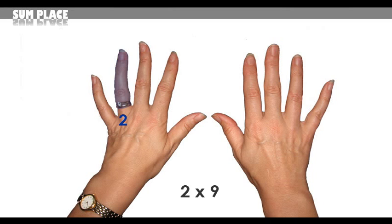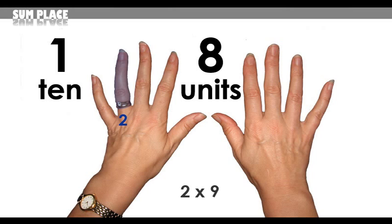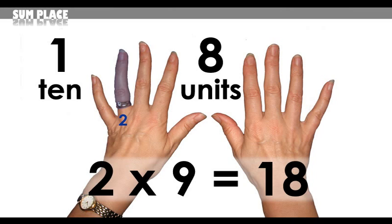2 times 9, so start with the second finger. First, count all fingers to the left — that's just 1. Then count all fingers to the right — that's 8. Giving you 18. 2 times 9 equals 18.